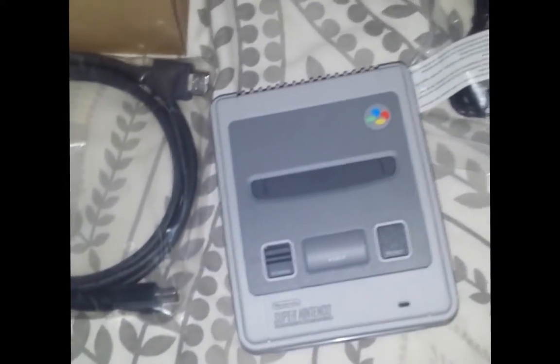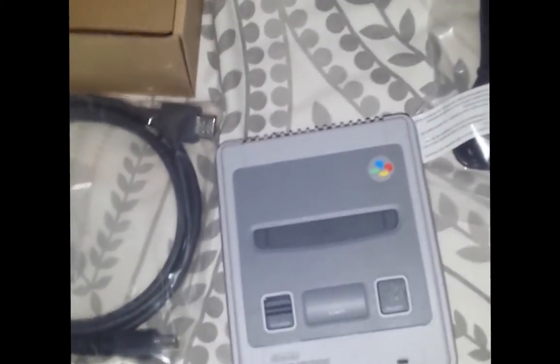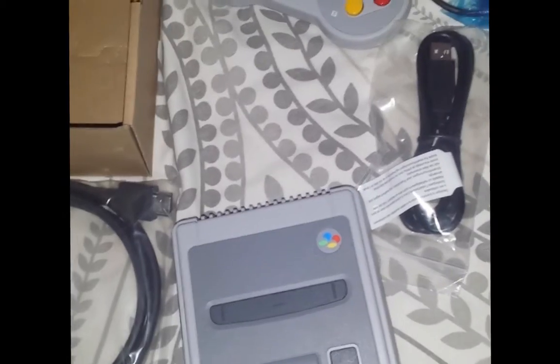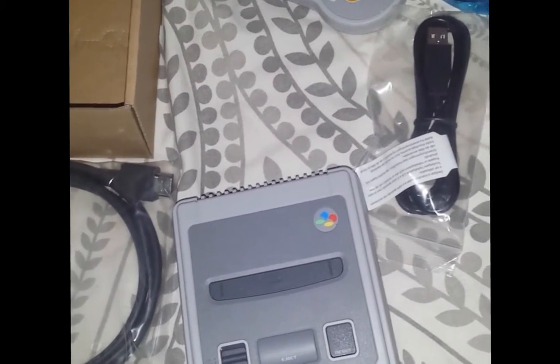Yeah, this is gonna be amazing, I can't wait. And that's the Super Nintendo Mini console in all its glory. Bye bye!